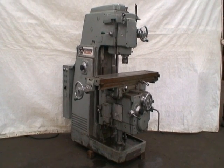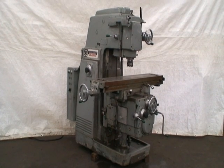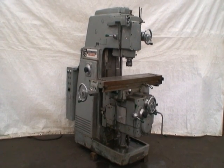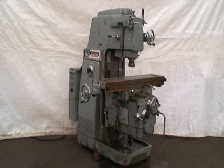It has a 12 by 56 and a half inch table with 28 inch longitudinal table travel, 12 inch cross travel, and 14 inch vertical knee travel.